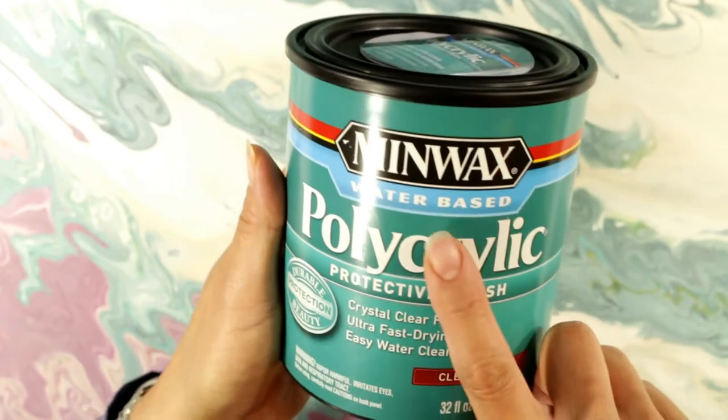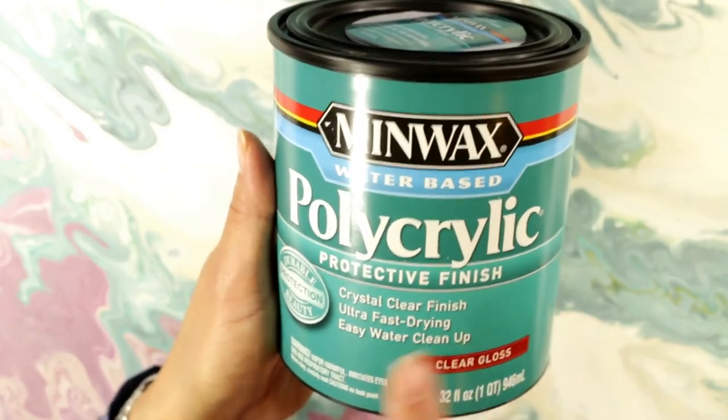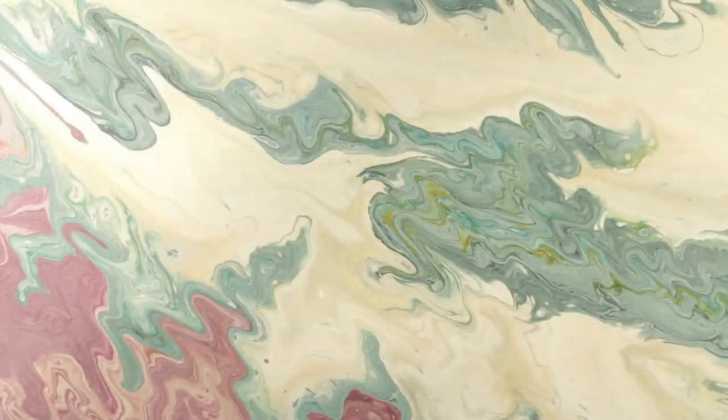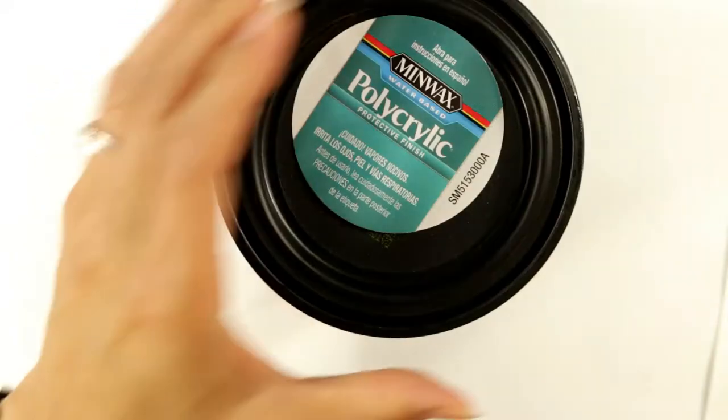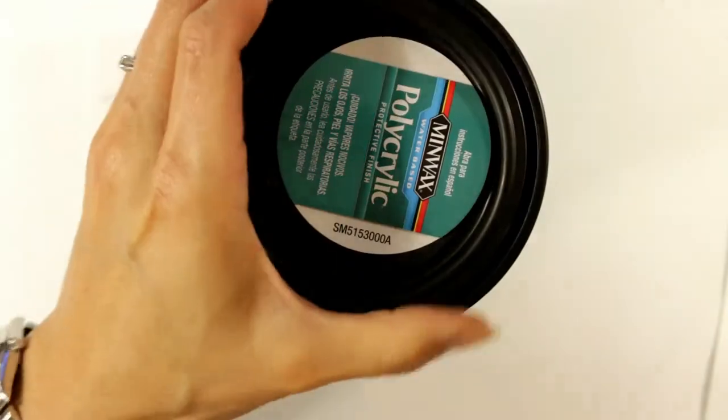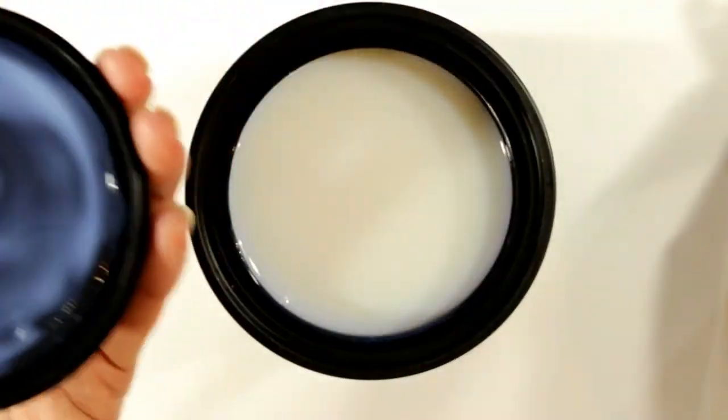I am using this Minwax Water-Based Polycrylic Protective Finish Crystal Clear Finish in a clear gloss, so that it kind of brings back to life all the colors that have dulled with the full drying and curing. The drying, by the way, takes about three to four days, whereas full curing — which is the elimination of all of the liquid from the project — takes over two weeks, between two and three. I waited a little over two and a half.